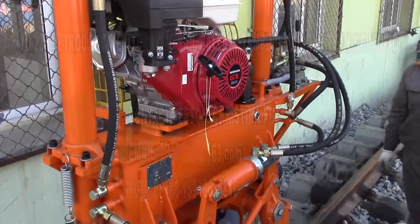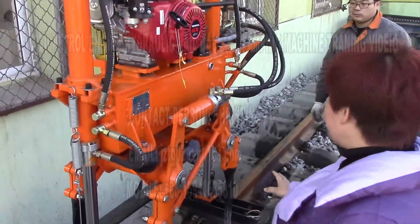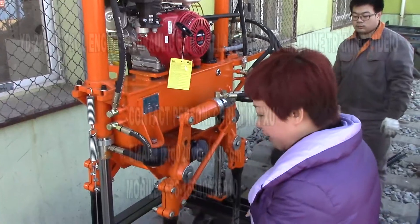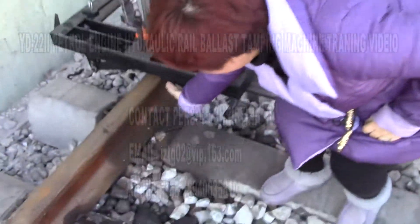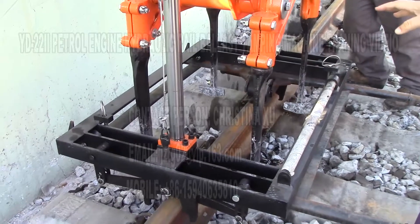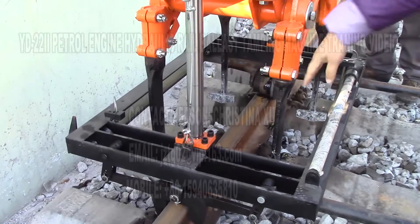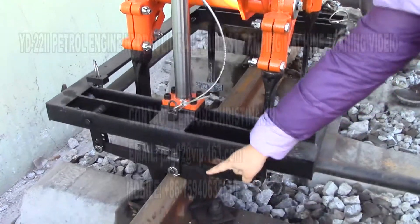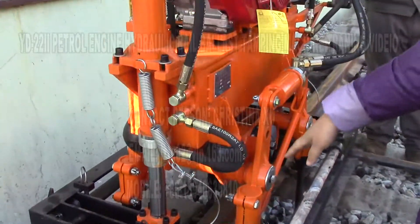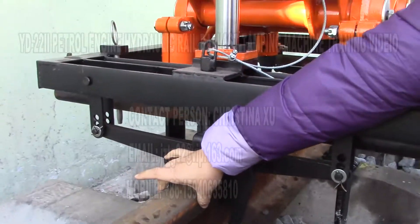Now I will introduce how to do the preparation job before using this machine. First of all, we will press down and make the machine go down, and use this clamp on the reel. Before the machine is sent out from the factory, all machines will be adjusted according to the real China standard, 60 kg per meter. So now we are pressing down the machine and making the clamp clamp the reel tightly.